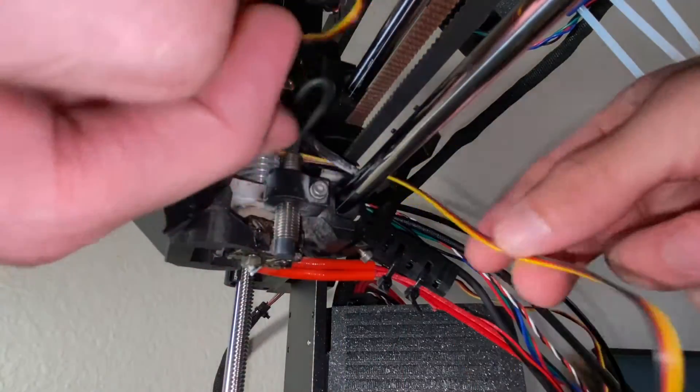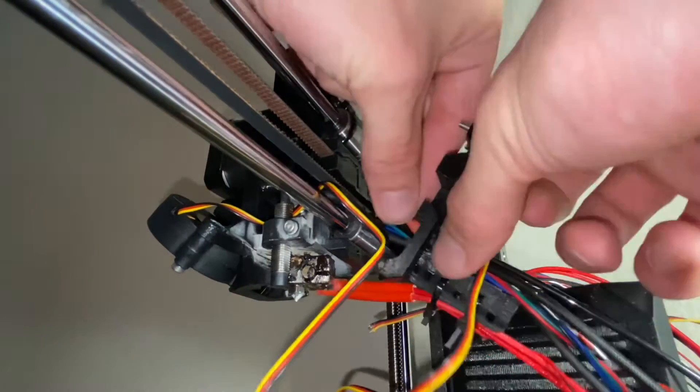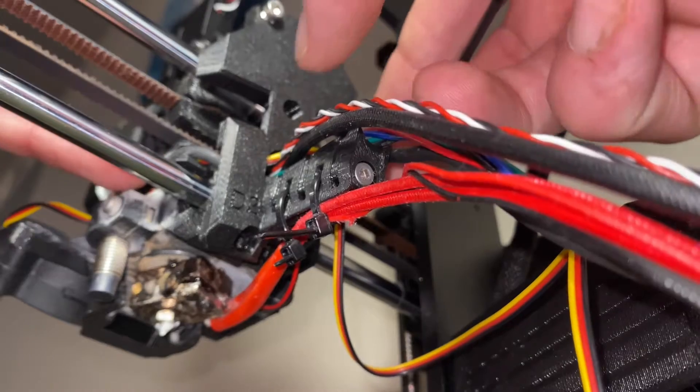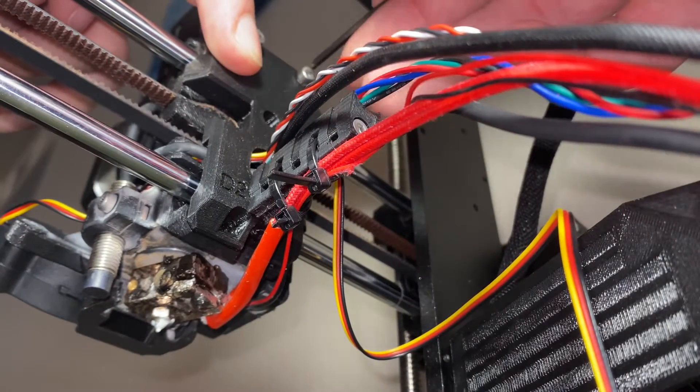Carefully guide the print fan cable and push it through the opening in the X carriage back. Place the X carriage back on the extruder and secure it using the same 4 screws we loosened at the beginning.